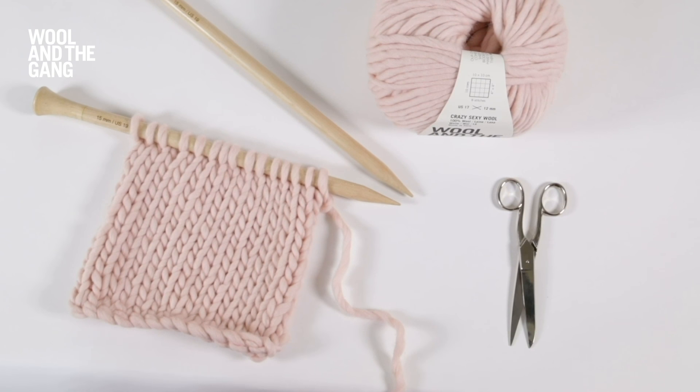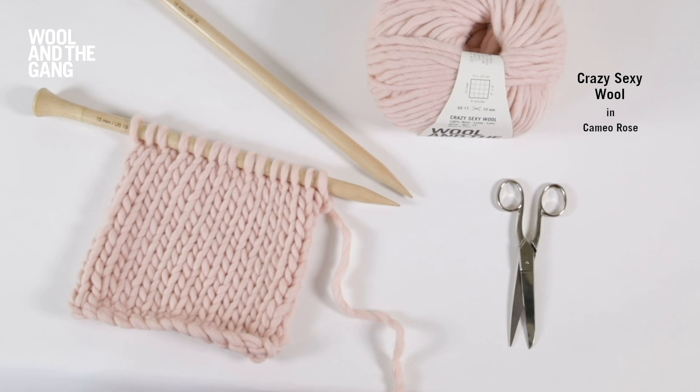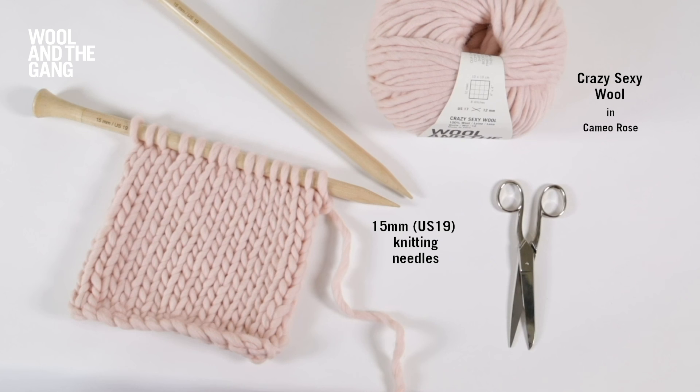Today we're using our crazy sexy wool in the Cameo Rose colourway and a pair of our 15mm maple wood knitting needles. Let's get started.